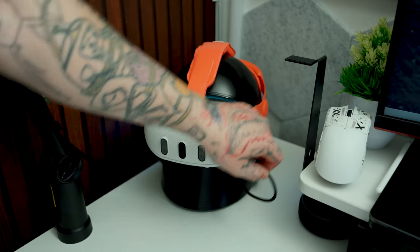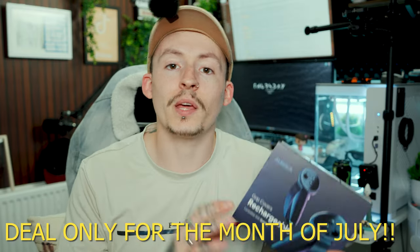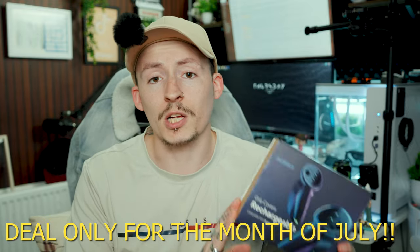If you haven't seen that video, I'll leave it linked here or at the end. These fit inside the Cybercore so you can have it all as one ecosystem. Before we jump into showing these off, I want to mention they are now doing a deal where if you buy a Cybercore, you will get a free pair of rechargeable grips.